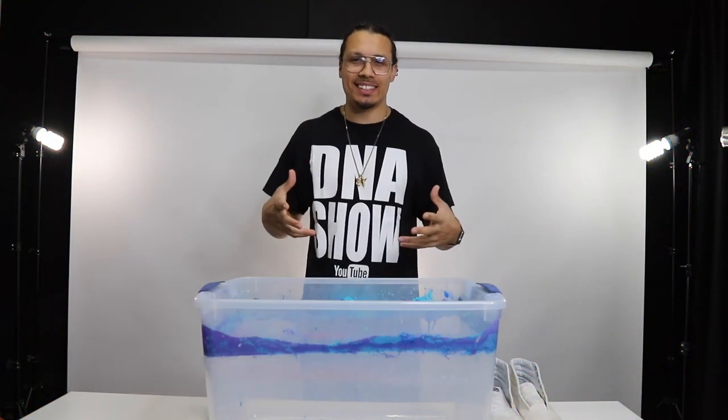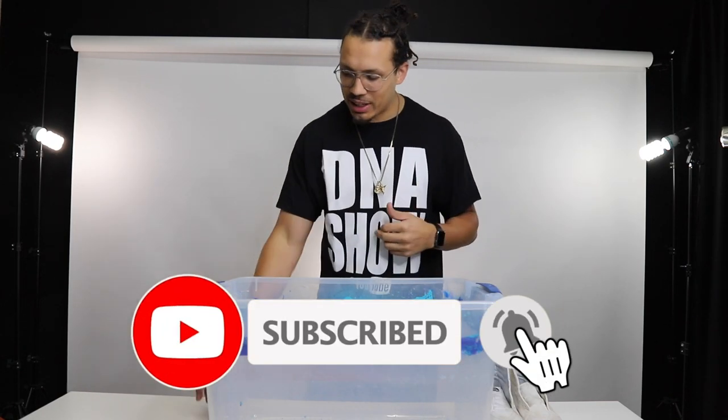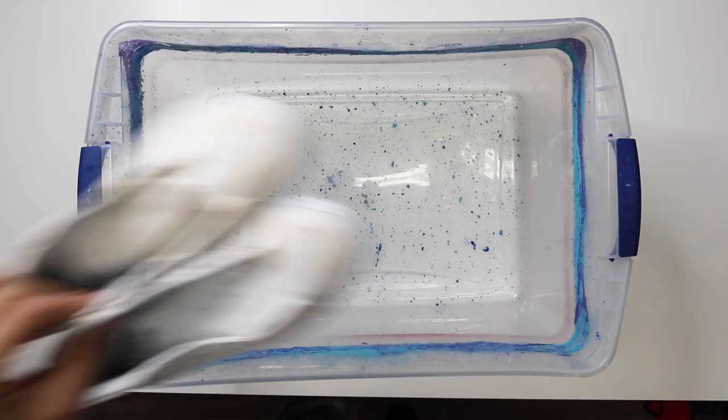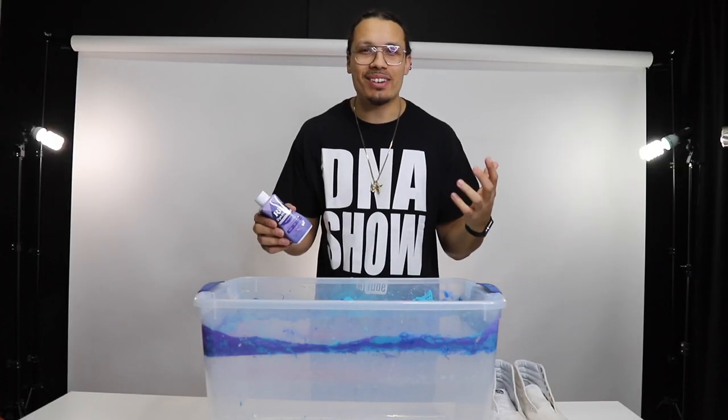What's up everybody, if you did not know my name is DJ and this is the DNA show. Today obviously you already know what the topic is. The first ingredient is going to be the red dye — I need this for sure — and then these dirty shoes. Oh my gosh, I know, I still feel bad about it. I'm finally getting around to getting it fixed.